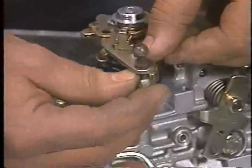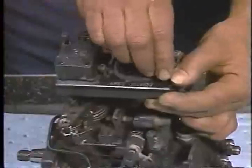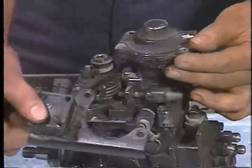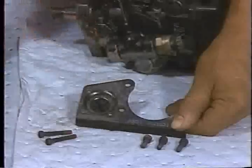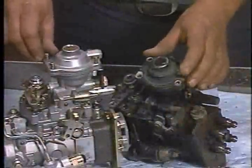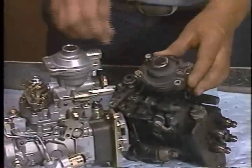For vehicles equipped with automatic transmissions only, you must also remove the throttle position sensor and bracket assembly from the pump top cover by removing the three attaching allen screws. Next, remove the throttle position sensor from the bracket assembly and save the TPS adapter screws and bracket for installation to the new injection pump. Then transfer the three top cover screws from the new injection pump to the old pump, as these screws are too short to properly install the TPS bracket.